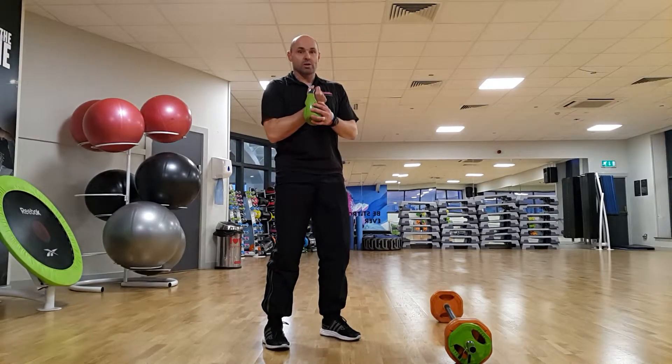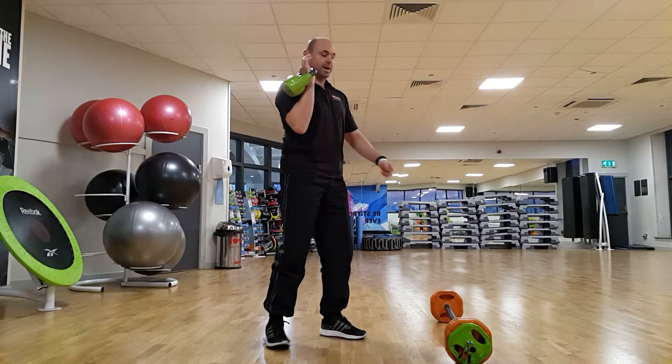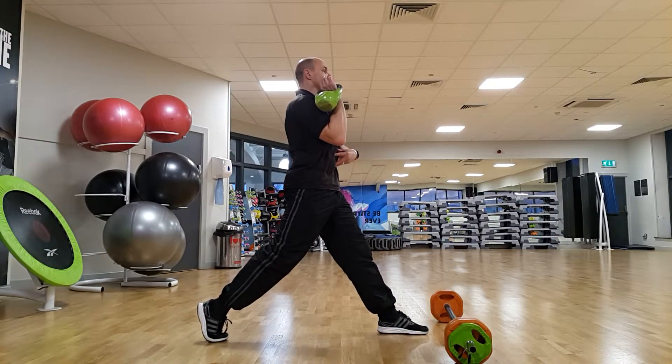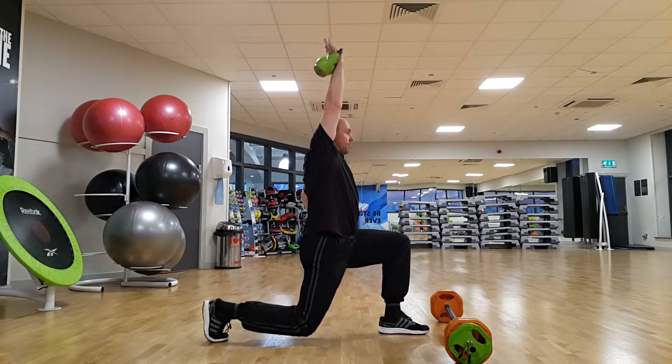Using the kettlebell, we'll hold it overhead — use the arm on the side where the leg is back. The same leg setup applies: nice long stride, up on your back foot toe, push your hip forward and up, strong pelvic tilt, hand above head, and drop that back knee to the floor.